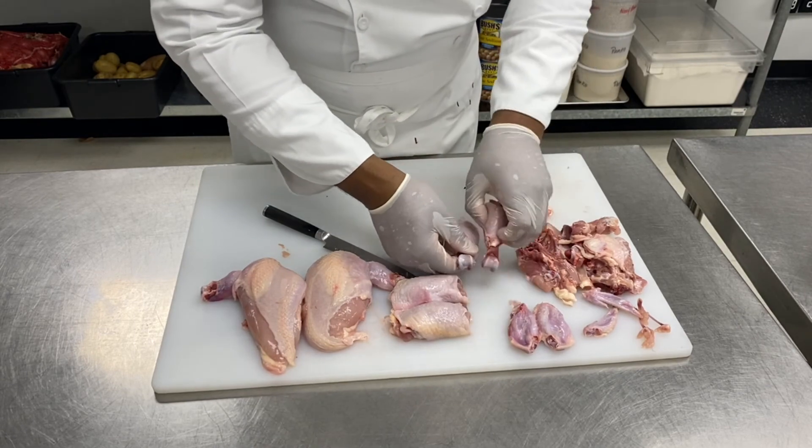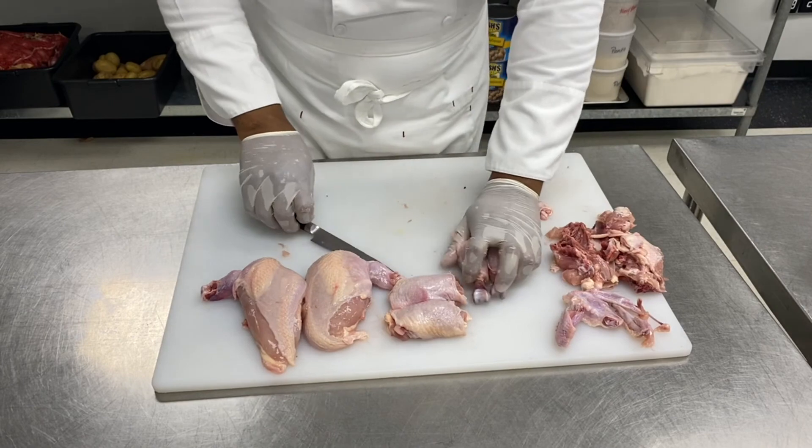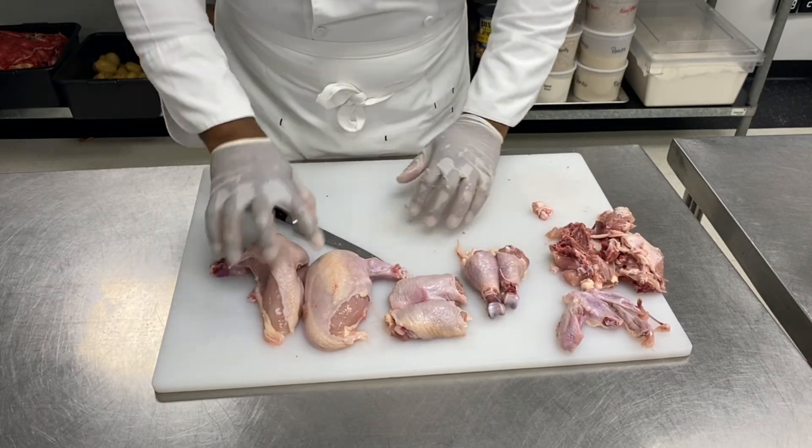So there you have it — your two chicken legs, your two chicken thighs, and your two breasts.